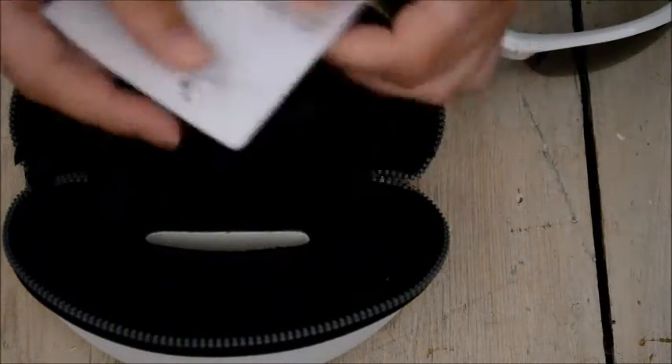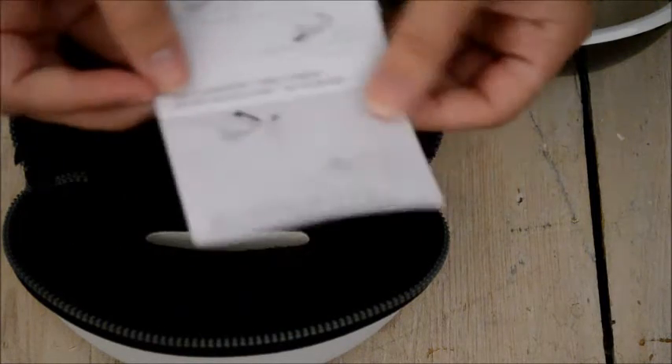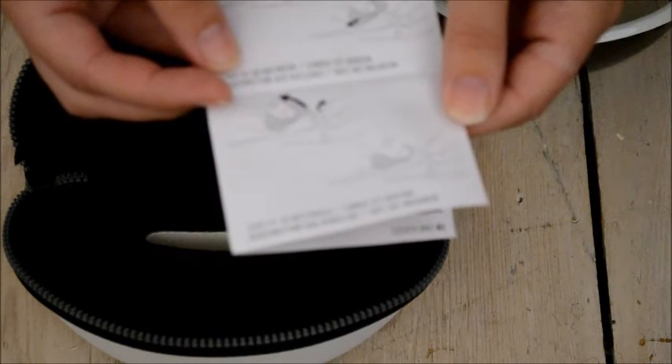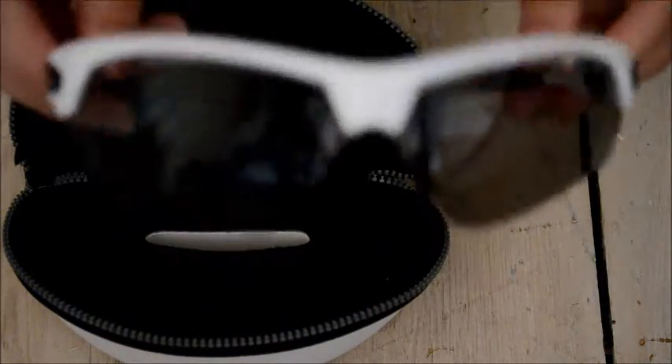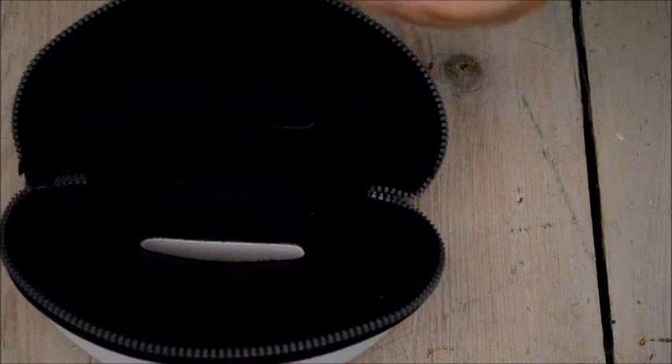The instructions look like it would be fairly simple to change the lenses over. You'd probably need to give it a clean once you've done that. Yeah, it's quite a tight fit.